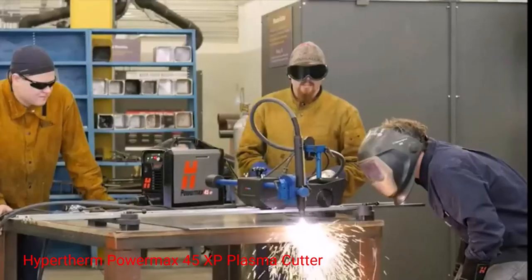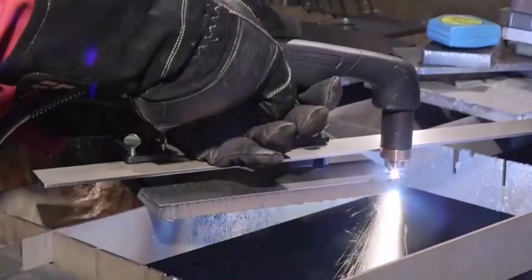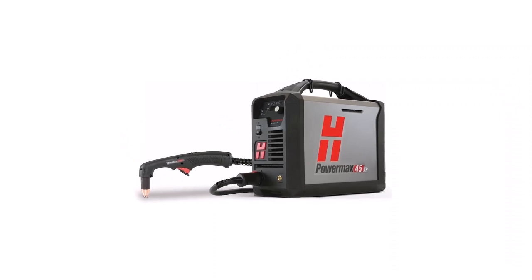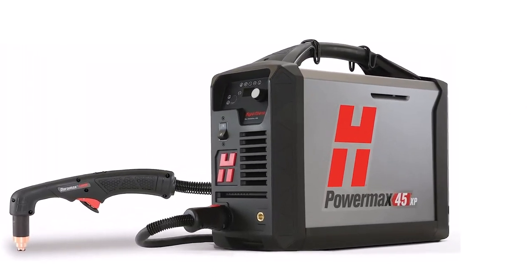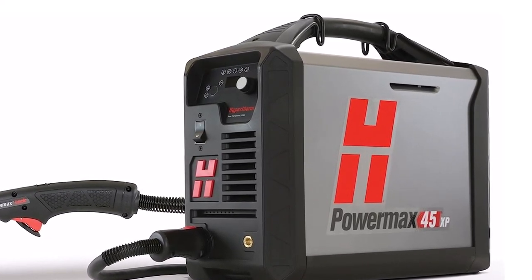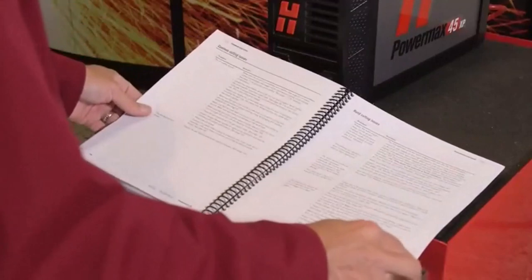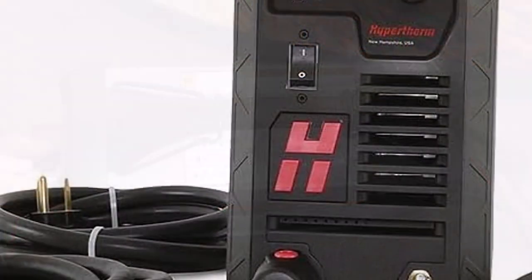Number 2: Hypertherm PowerMax 45 XP Plasma Cutter. This is the first of two Hypertherm plasma cutter tools to make our list. The PowerMax 45 is the more advanced of the two models. While that makes for a slightly higher price tag, it also means that this model is bursting with quality features. Probably the big standout is the ease of use that this model brings. It has a patented drag cutting technology that makes it ideal for beginners. The drag cut makes this tool more forgiving to small errors in cutting, potentially saving a cut from disaster.